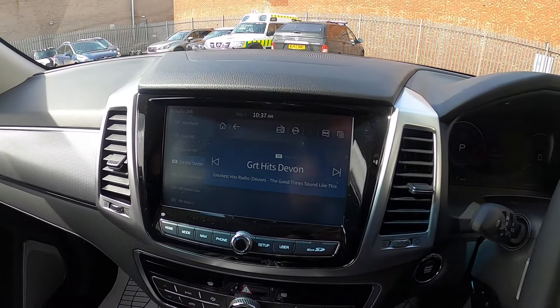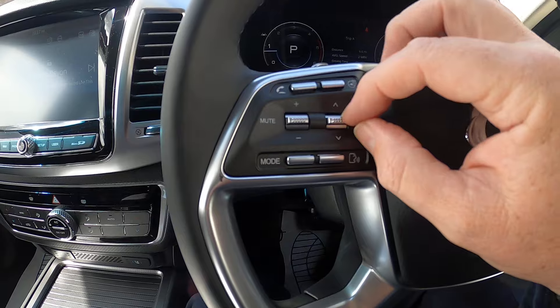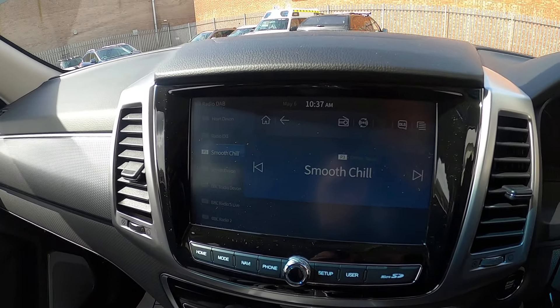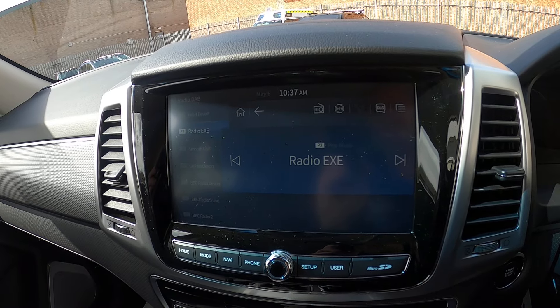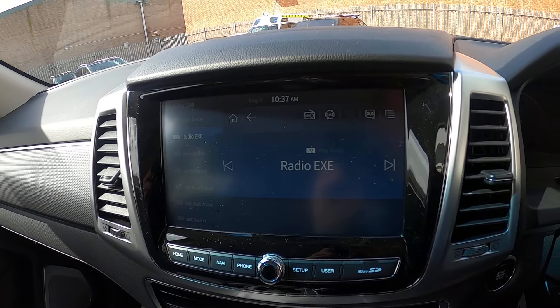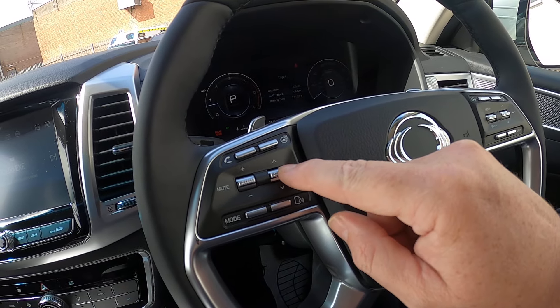I've literally just preset some stations in here, just to prove that when we nudge this button, we've changed to Smooth Chill. Nudging up again, we're going to Radio X. That's all on the DAB, and that's all done by moving those up and down.